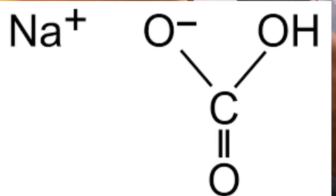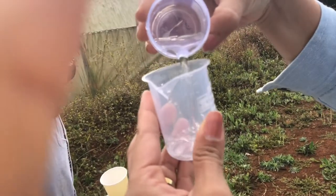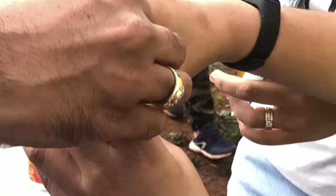You take the tissue paper, put some baking soda inside and fold it up. You pour some water inside this beaker and then mix it in with the vinegar inside this bottle.